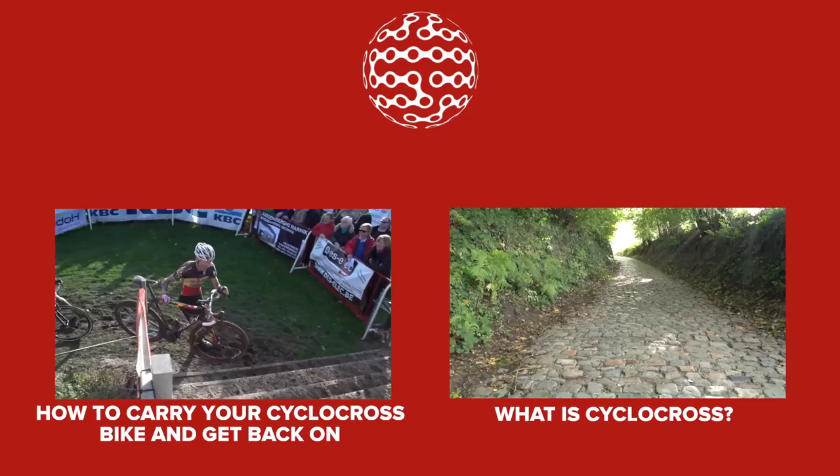If you use your momentum to carry your bike at an angle, you'll likely put it down at an angle, and you could risk bouncing your chain off. Lifting the bike straight up takes a conscious effort, but it is worth it.